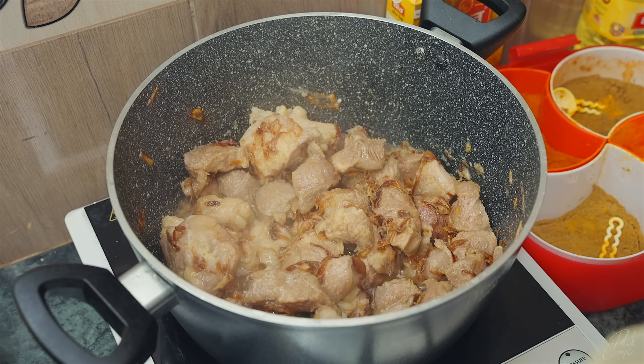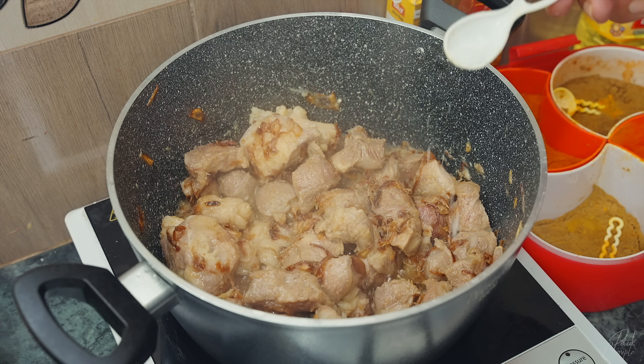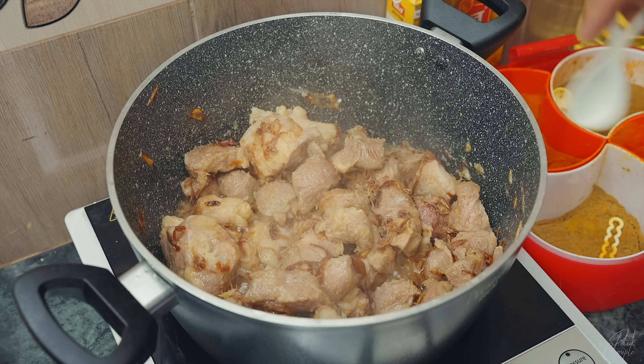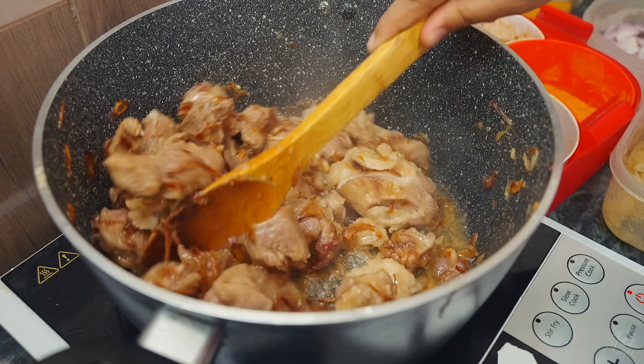Let's add some oil. Because if you have a little masala, you can have a little masala. But if you have a little masala, you can add some oil. Even if you have a little masala, you can add some more masala.